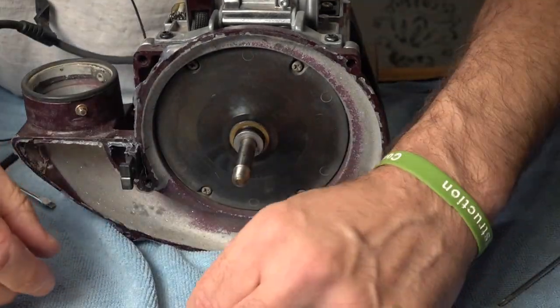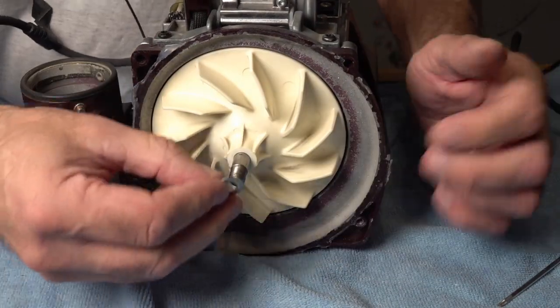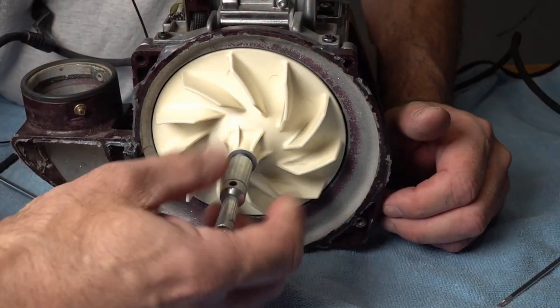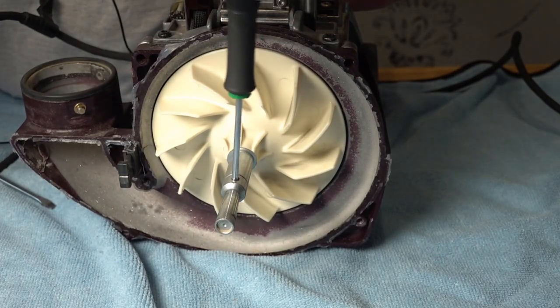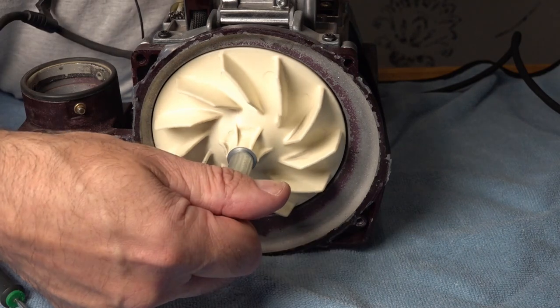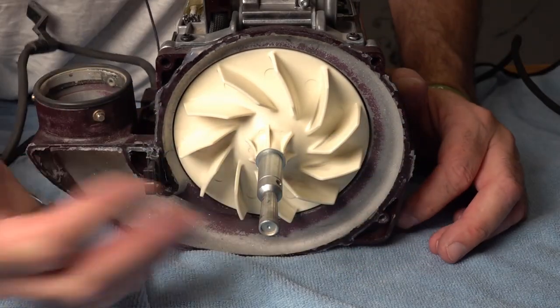Next, grab your plastic washer and drop that on. Pop on your new fan, then the metal washer, then the spindle, and tighten anti-clockwise. That's plenty — don't over-tighten it because you don't want to crush or warp your fan.